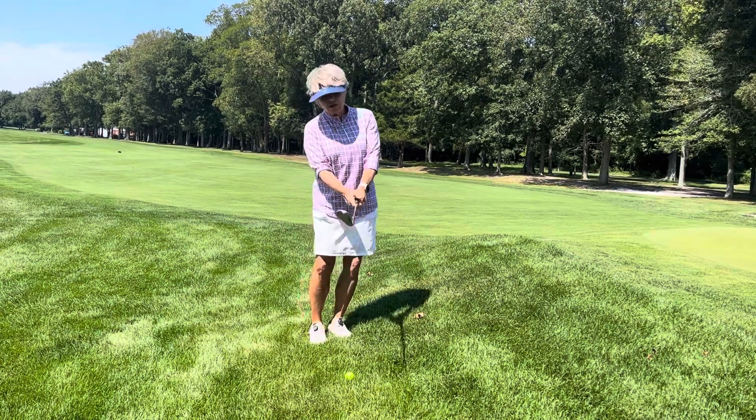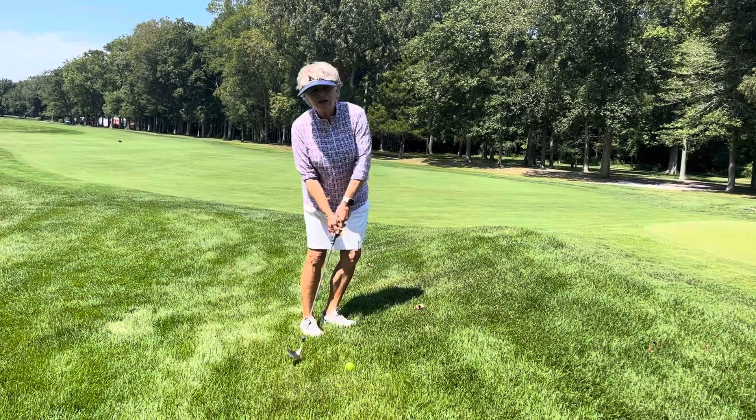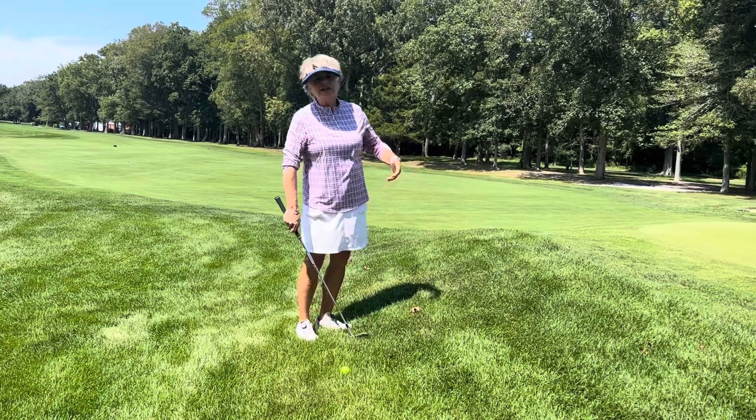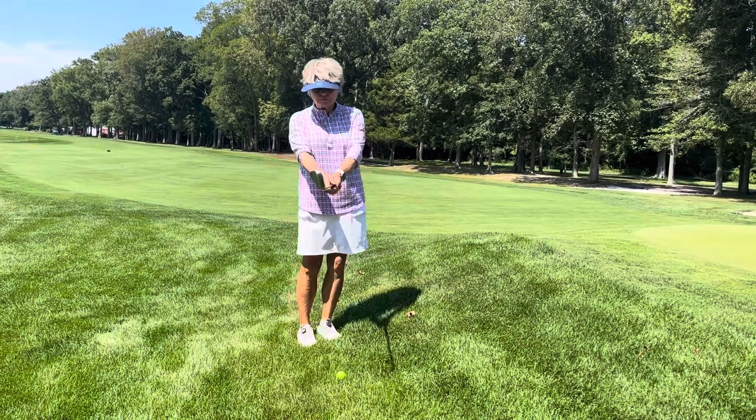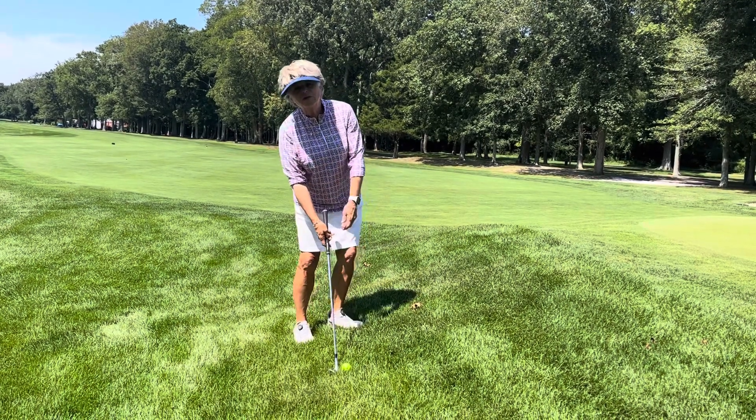So I tilt with the hill. The other thing I do is I turn my feet up the hill — that way I can get through the shot a lot easier. So to set up: tilt with the hill, turn my feet up the slope.